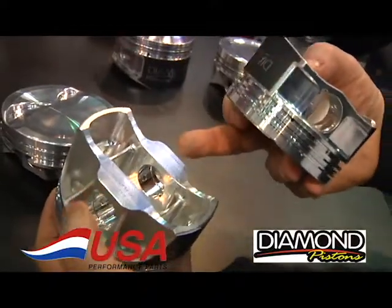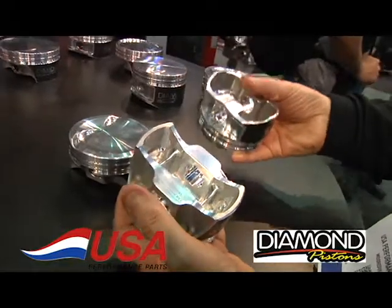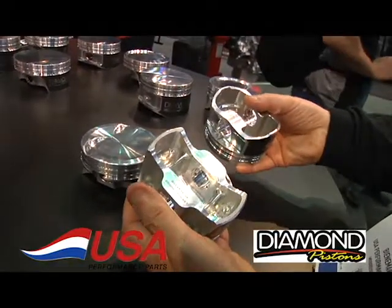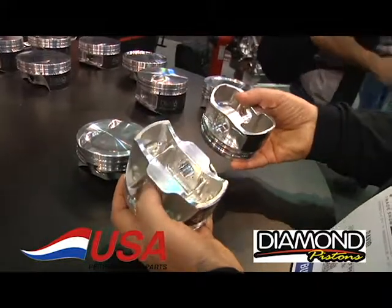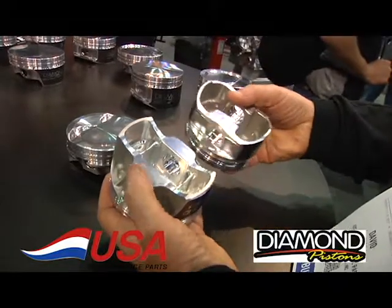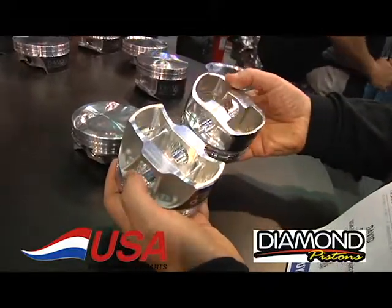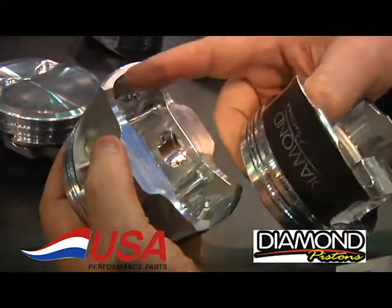They've shortened up the pin and the pin bosses, which makes the pin have less flex in it, so it doesn't try to crack the piston. They also come with a thick wall H13 steel pin. You can see the difference in the pin length and the difference in the thickness of the skirt compared to these.